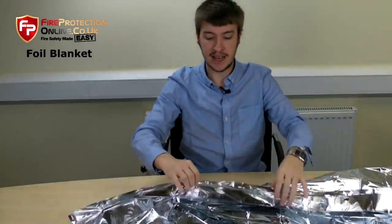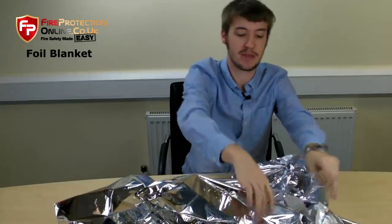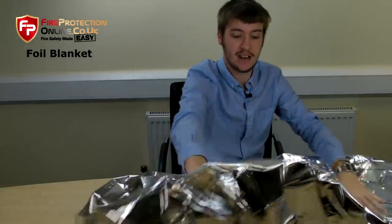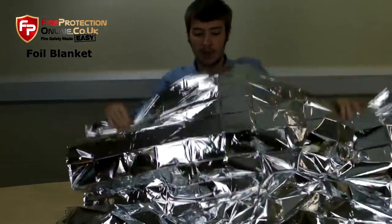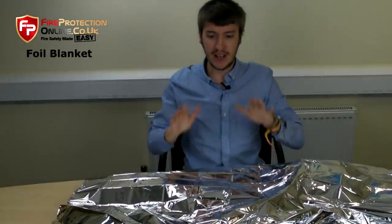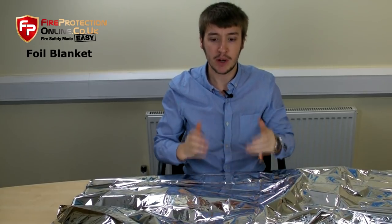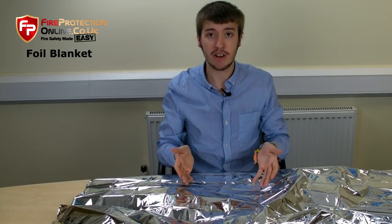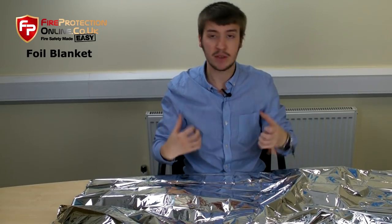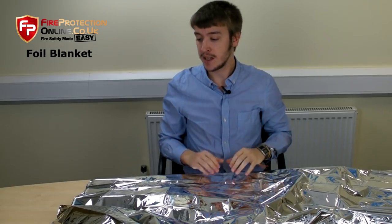You may be familiar with these at the end of marathon races — this is what the winner usually gets draped in after they have won. Basically, what they're for is if someone is injured and needs to be kept warm to stop them from going into shock, you put them in one of these. Because it is a foil material, it reflects the heat, keeps them nice and warm, keeps the body heat trapped in there.